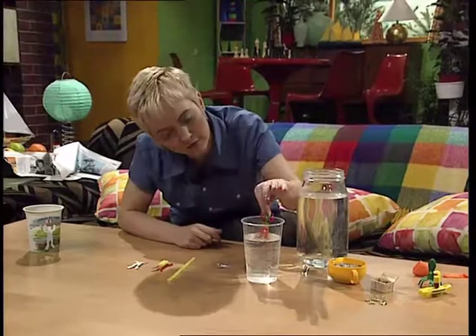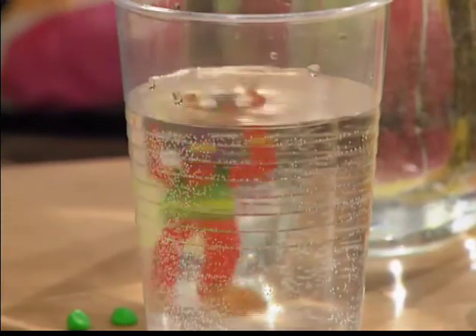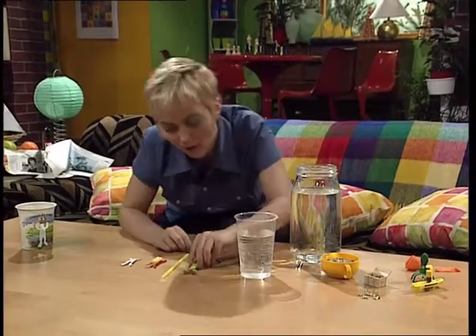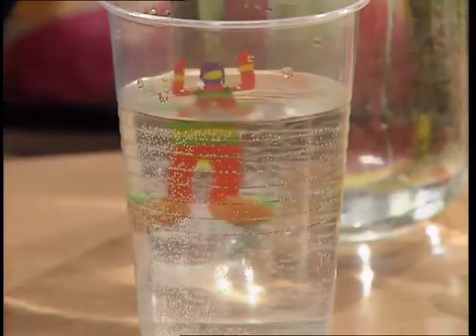Check out how she floats by bobbing her up and down in a glass of water. Actually, she's bobbing up far too quickly there, so I need to add some more plasticine. You keep adding and taking away plasticine until you get it right. Let's see how she does now. That's better — she's bobbing up much more slowly and gently.